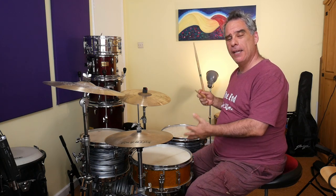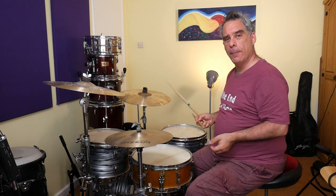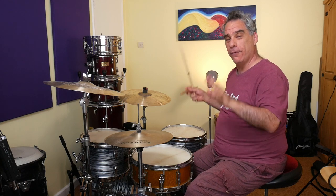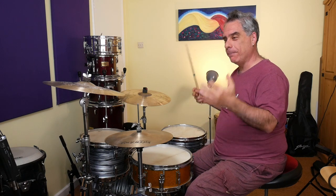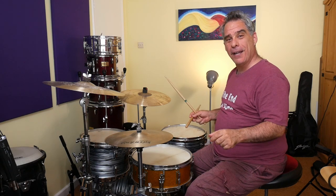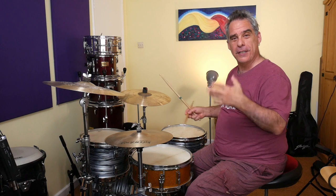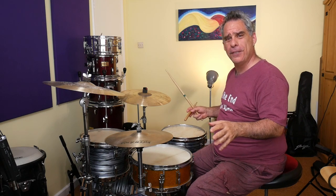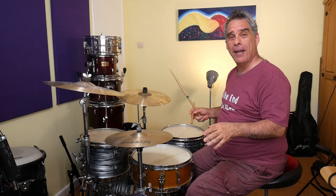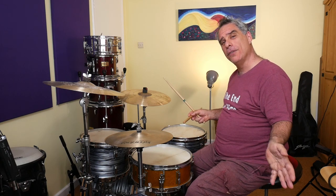And there you have it — combining the paradiddles between the hand and foot, between the snare drum and the bass drum. It's super useful. It's where Dave Grohl gets his groove — the very famous groove from Smells Like Teen Spirit. There's a load of Mitch Mitchell stuff where he plays that. It's just a brilliant trick to use. Have a go with that, and let me know in the comments what you thought of this, if it helped you get somewhere, if you came up with creative ideas, or if it's giving you a headache — I'm interested to hear your feedback. That'll do for now — I think it's time for you to go off and practice.